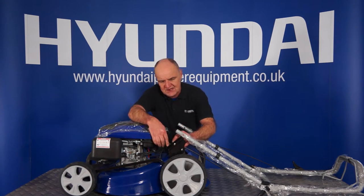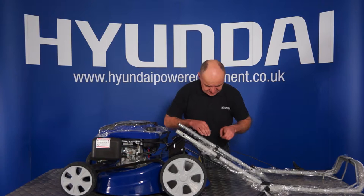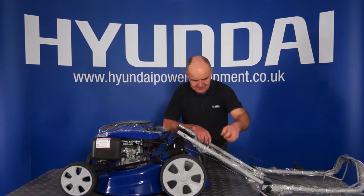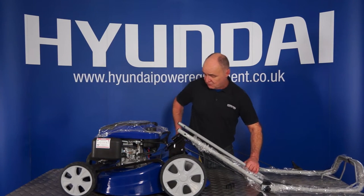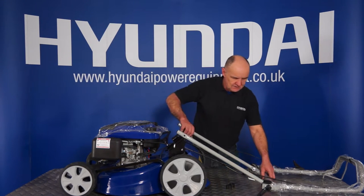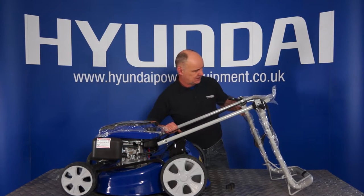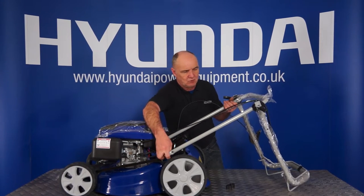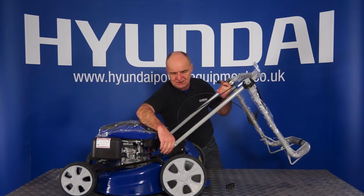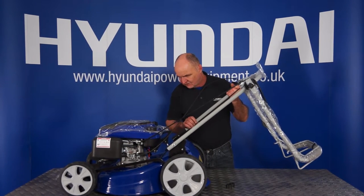You'll see the hole in the lawnmower itself. You can push the bolt through from the inside. Now this is a good point to take off the cable holders which you'll see on the top of the plastic. Remove those. At this point you can remove the packaging — just the handle protectors and what have you. What we're actually trying to do here is to fit this handle over the top of this bolt. And that's that bolt into place. Now at this stage, taking care not to trap any of the cables, we can do the same on this side.